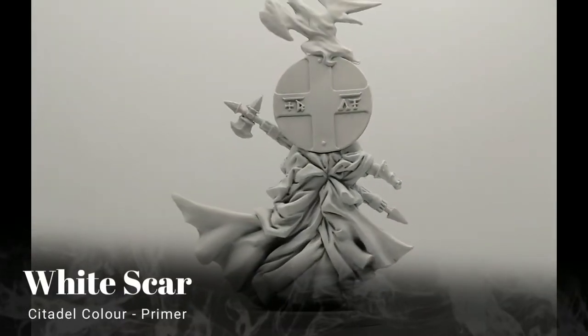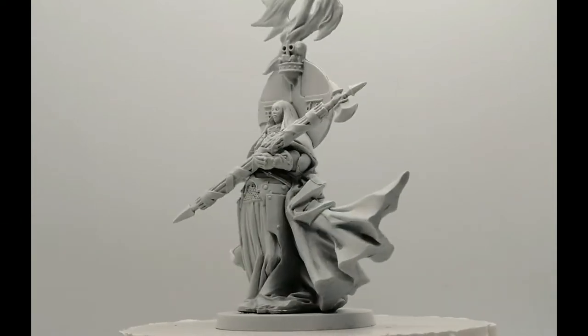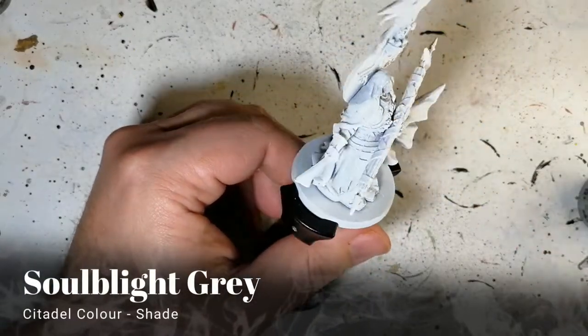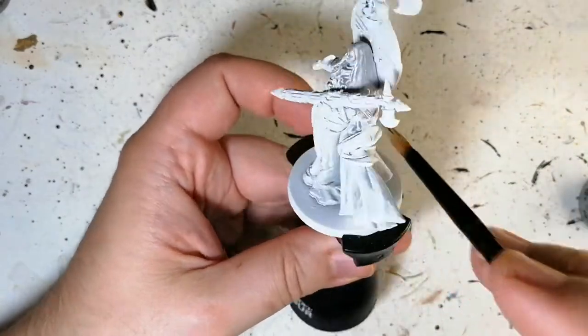Hey everybody, welcome back to the channel, hope you're having a good day. I'm back with another roaming monster — this is the Paragon, which is primed in White Scar from Citadel Color primers. We're not going to be using any contrast paints; we're actually using only shade and a bunch of speed paints as well.